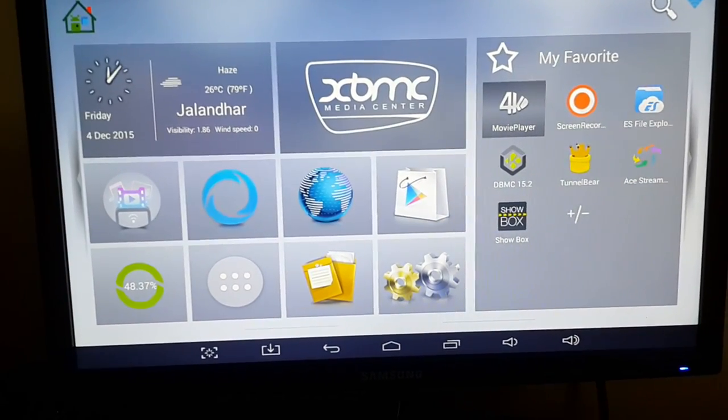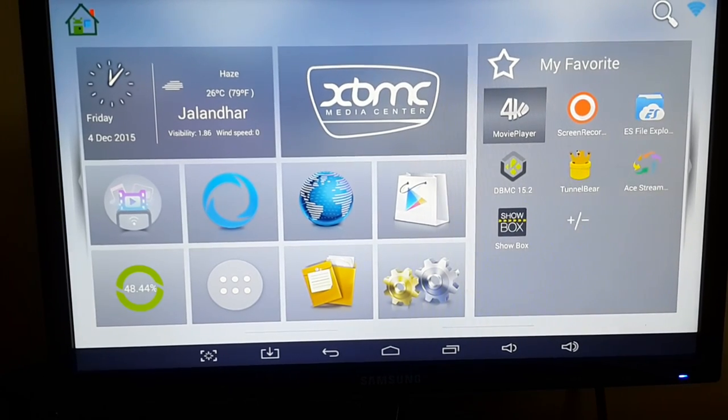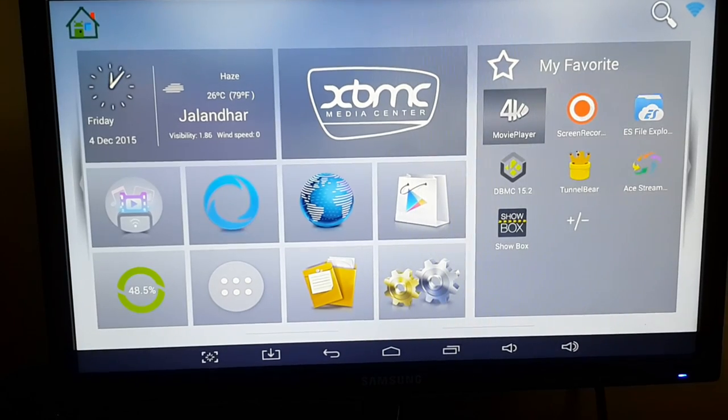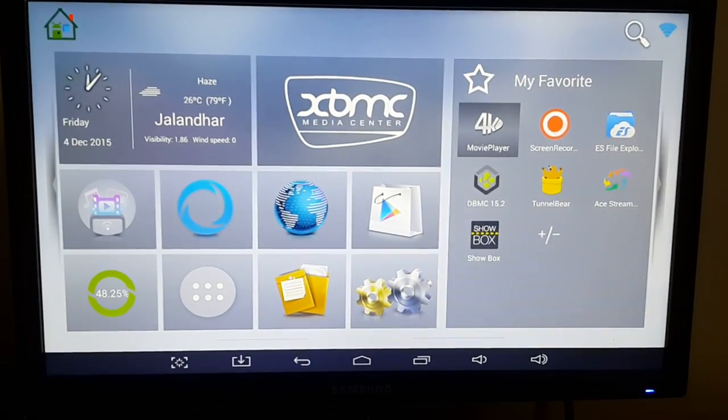Hello guys, this is Shah and today I will show you how you can use your simple Android phone as a remote controller with your DroidBox. The first step is to start your box as normal, which I have already done.